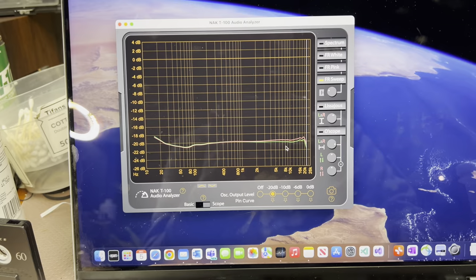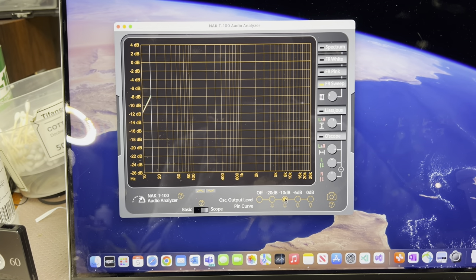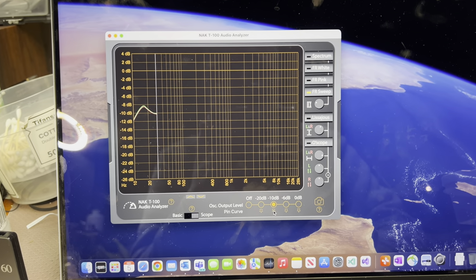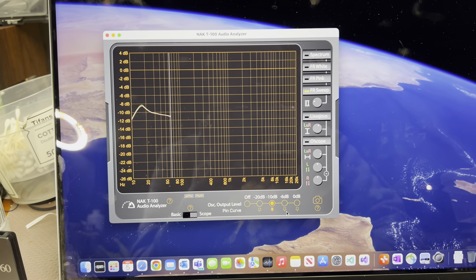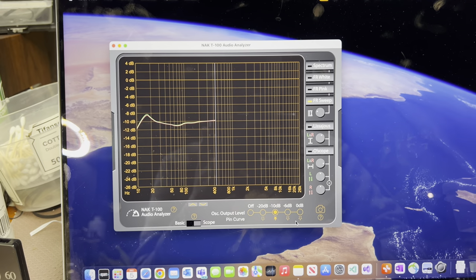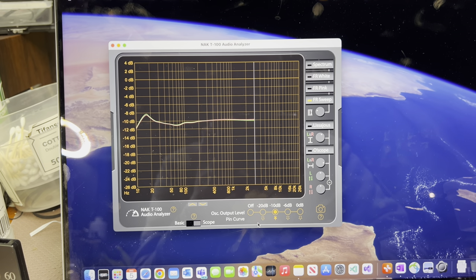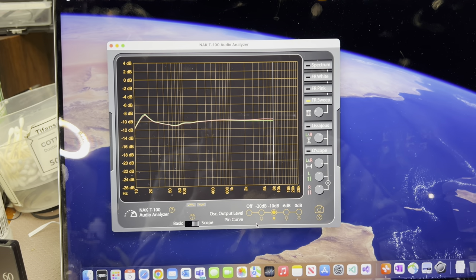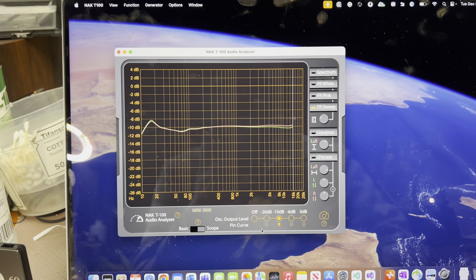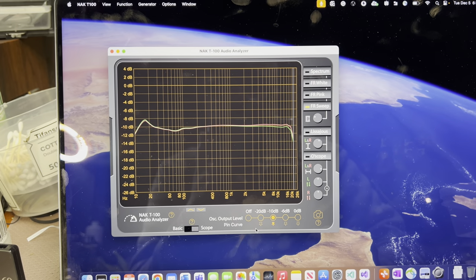Let's do minus 10. Pretty much the same picture across all levels. Really, really great job from Nakamichi. Sound-wise, this deck is the best one out of all decks I have — it's very pleasant, at the same time very detailed, very good response.